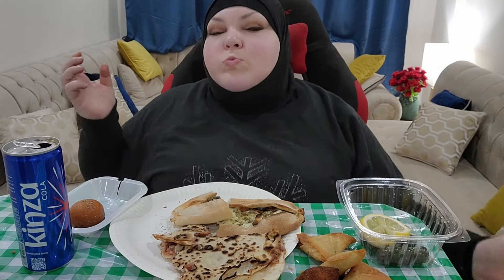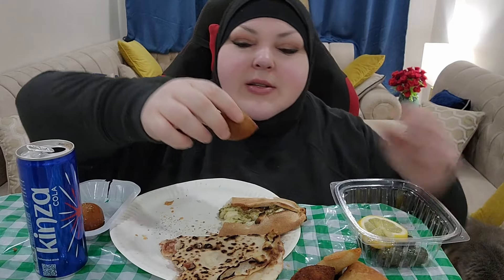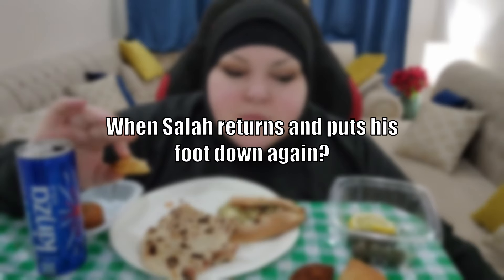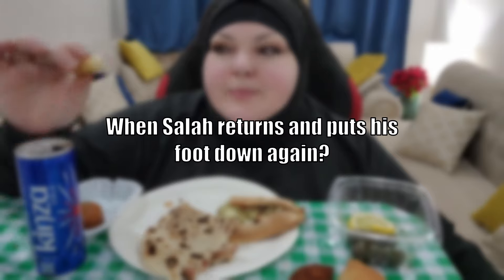The cream inside! I think it's also about time I try to make my own grape leaves. Another meat one — okay. I have a lot more cooking coming up, so stay tuned. When Salah returns and puts his foot down again — these are the best takeout grape leaves I've had. I'm in the land of grape leaves.